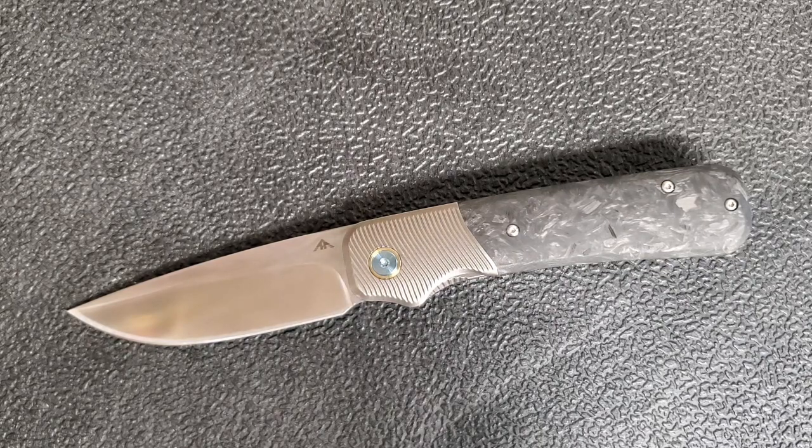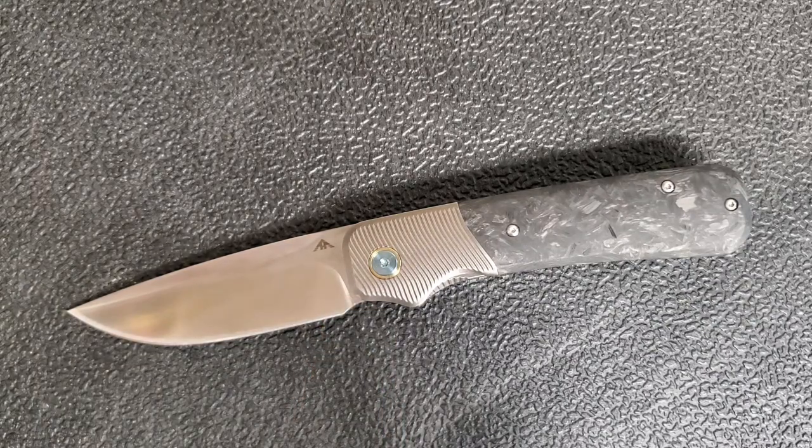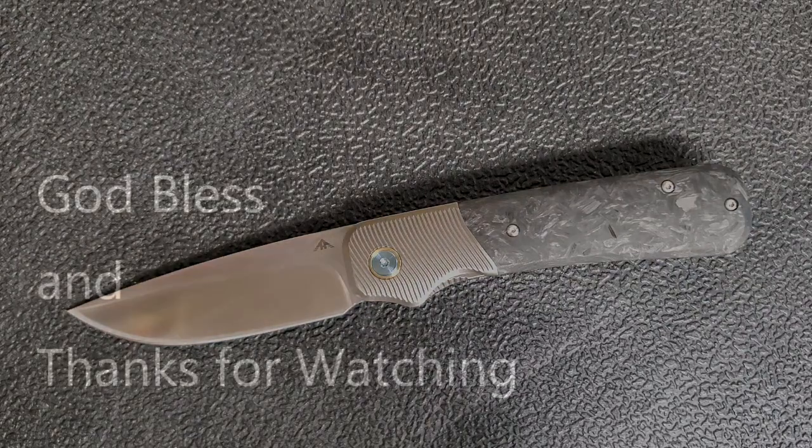Thanks a lot for watching. Don't forget to like and subscribe. Go check out White Mountain Knives — I think Justin still has some of these in stock, so you could get one. Save yourself 10% with my discount code: sharp stuff. Thanks, we'll talk to you later. Bye.